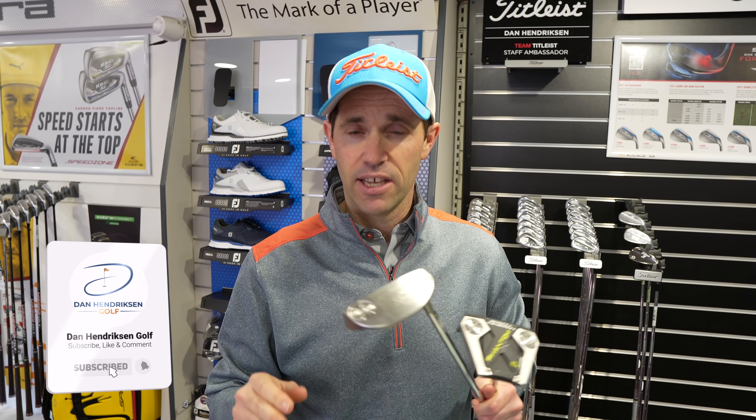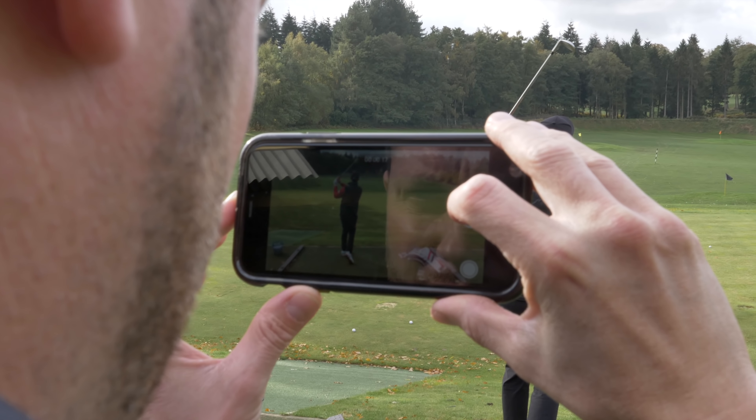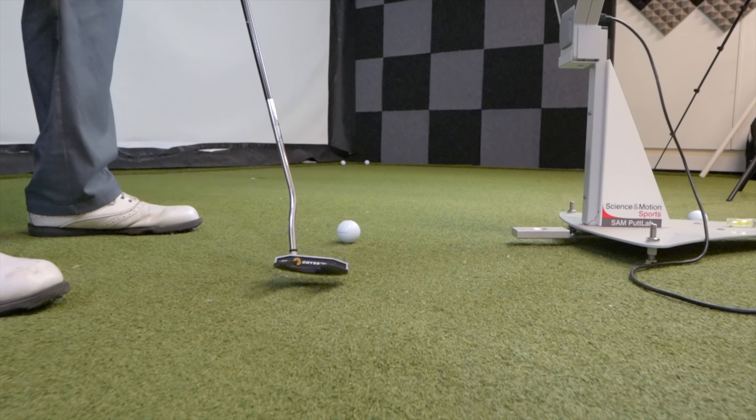Toe flow putter, face balance putter — what actually are they and how do they work for you as the golfer? Today we're going to do a bit of research, a bit of blind testing on how these putters actually work using SAM Putt Lab, just to see if they are actually doing what the companies tell us they're supposed to be doing for us as golfers.